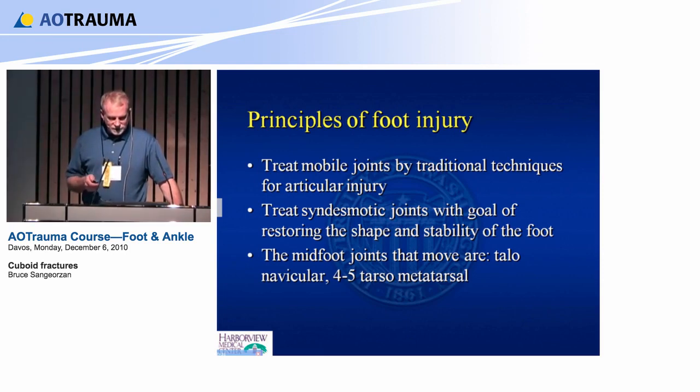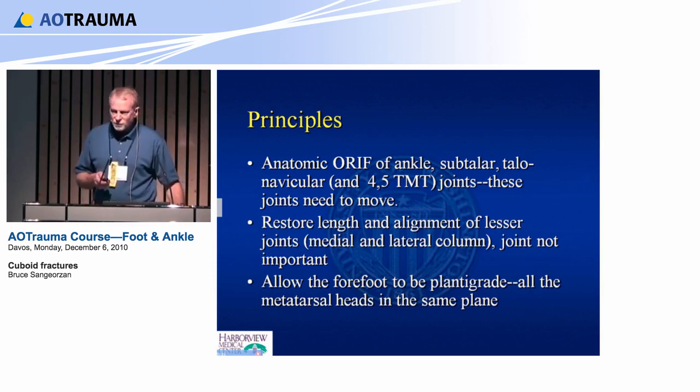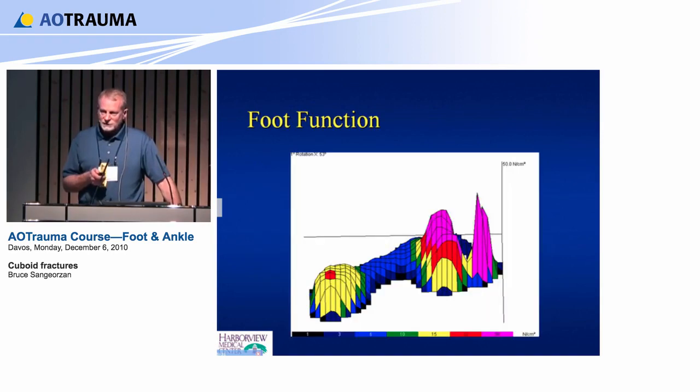Anatomic ORIF, as we just talked about. A reminder of how the foot functions: heel strike, no weight on the midfoot, then weight on the metatarsals. So there's a lot of bending at the fourth and fifth metatarsal junction with the cuboid, but not a lot of motion at the cuboid-calcaneus.